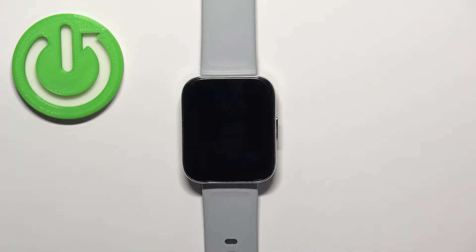Welcome! In front of me I have Realme Watch 3 and I'm gonna show you how to measure the blood oxygen level on this watch.